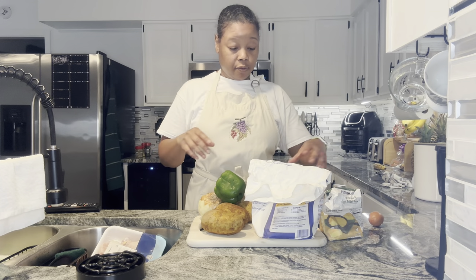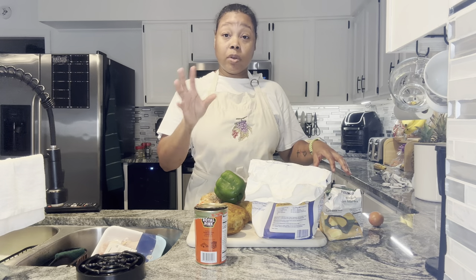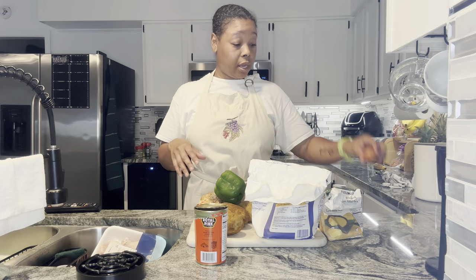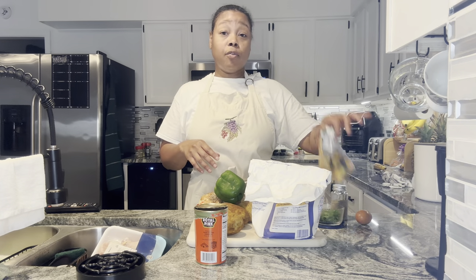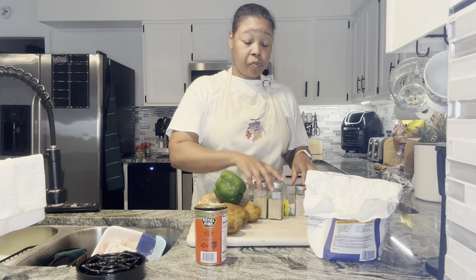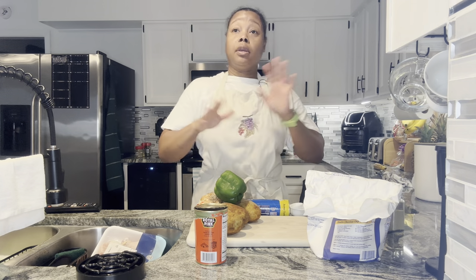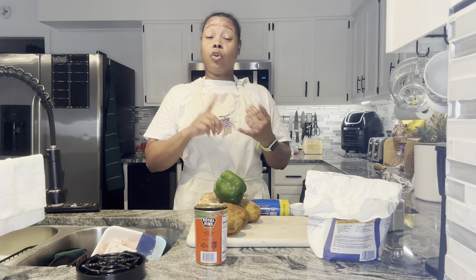I have some canned salmon. I'm going to drain the juice out, get as many bones out of it as I can, try to get all the skin off if possible. To that, once I drain it, I'm going to add one egg, a little bit of parsley, a fourth of a cup of cornmeal, about a tablespoon of flour, and salt, pepper, onion powder, garlic powder. Season that up, and I'm going to cook it in the pan with some olive oil and butter.